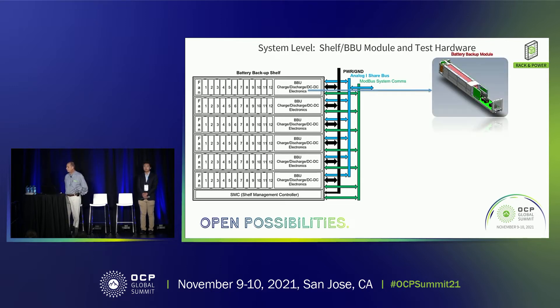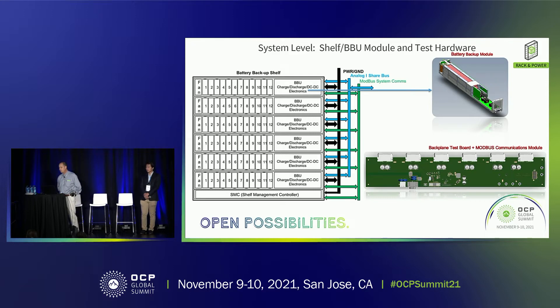This is a rendering based on the spec that has the battery pack built in as well as the main board, and all of the control functionality for managing the solution. In our design, we're developing a test board for doing the system as a complete unit, functioning as our backplane and shelf management control for communications.